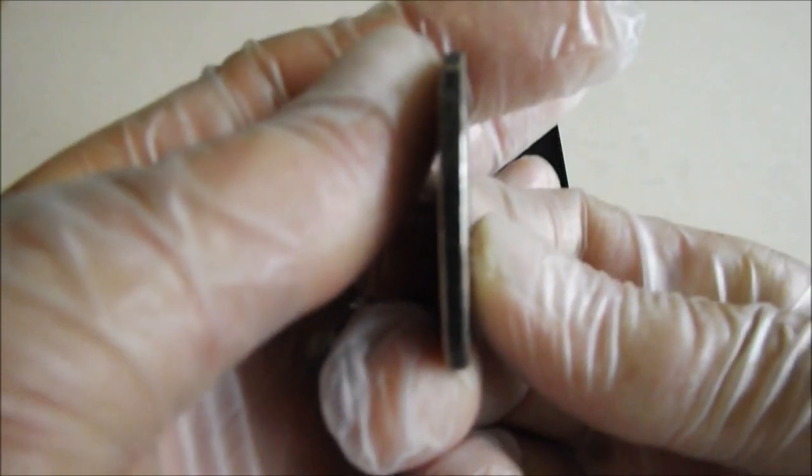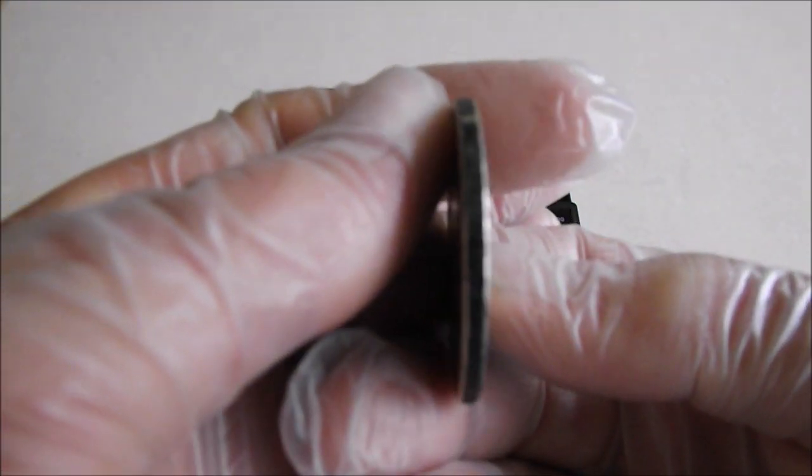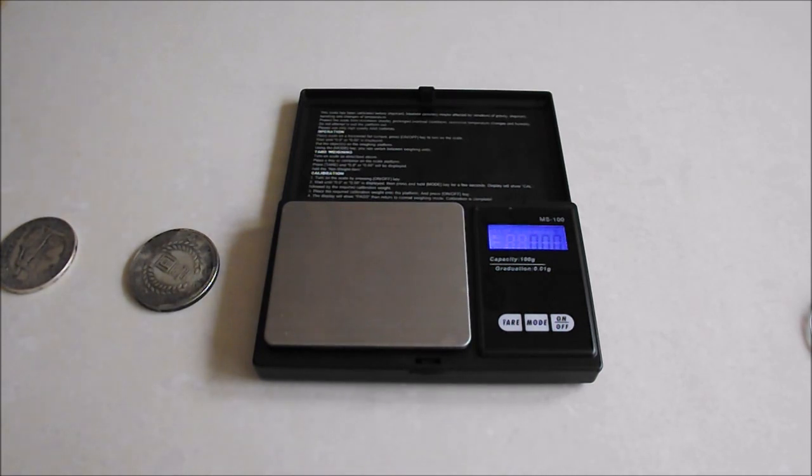But according to the data available, it should be 2 millimetres thick, and it's considerably more. Anyway, it's clearly a fake. And what do we need to do now, Eagle? Destroy them. Yes, let's get on with it.